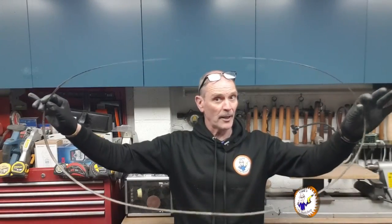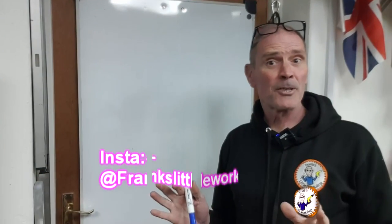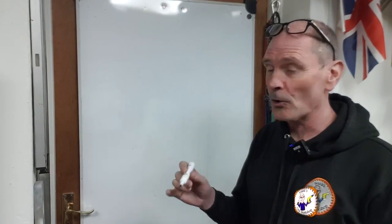Now you've got the old blade off. What dimensions do you need to order a new blade? First you need to know the length of the blade, then the thickness, and then how many teeth you need. The number of teeth depends on the type of wood you're cutting, the thickness depends on the type of cutting, and if you get the length wrong it's simply not going to fit.